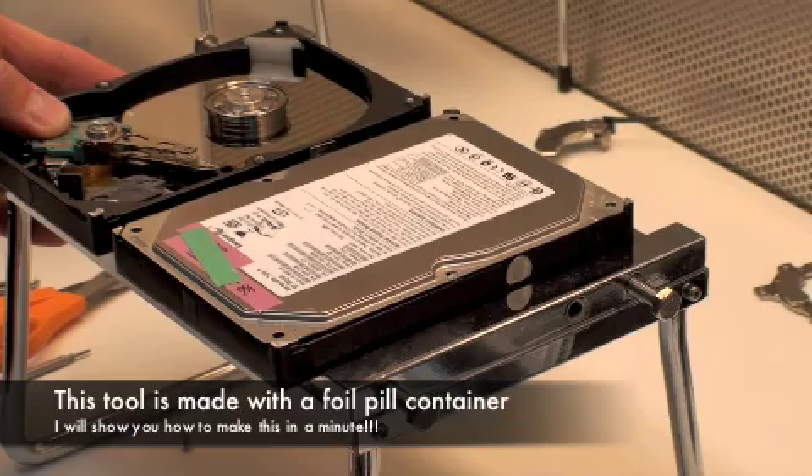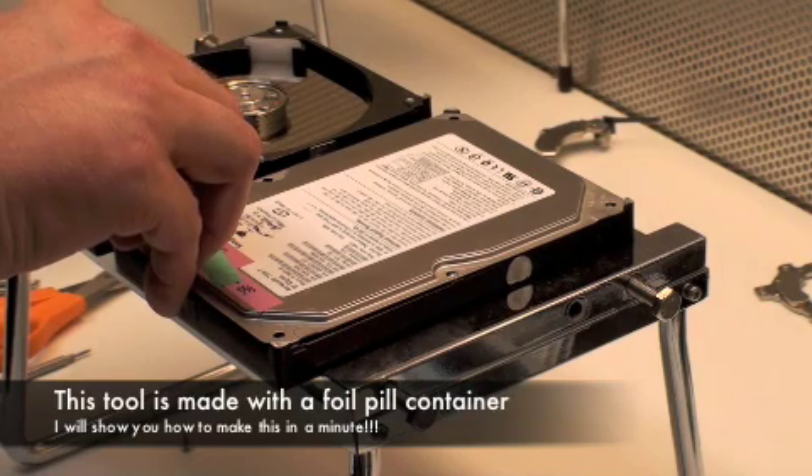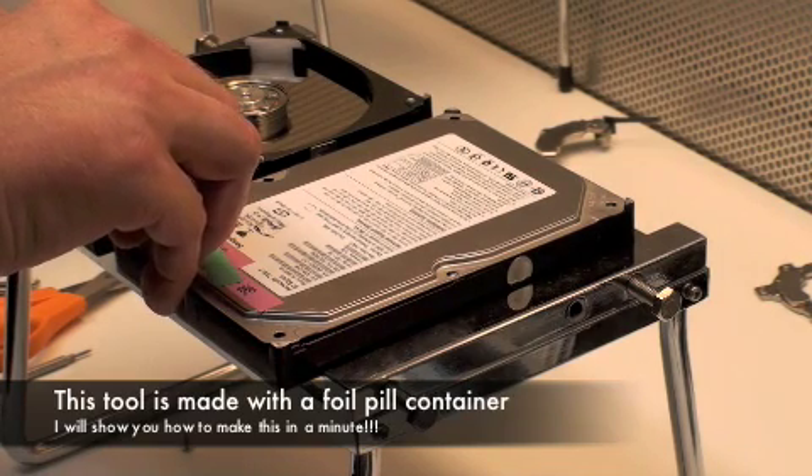Hi, my name is Scott Moulton, and I teach a professional forensics and data recovery course. I published a few movies on how to do data recoveries and rebuilds. And this is a technique that one of my students in one of my classes showed me how to do — a head replacement with a tool that he made out of a pill container.